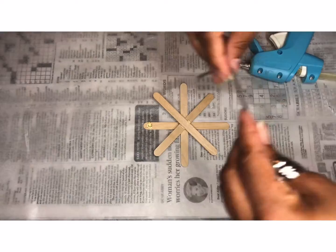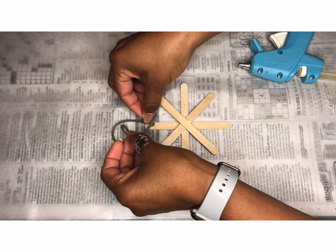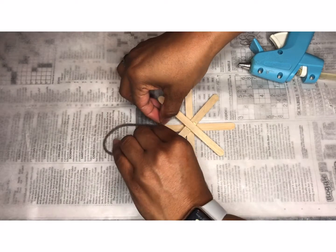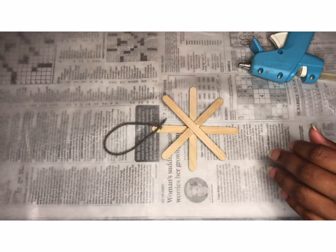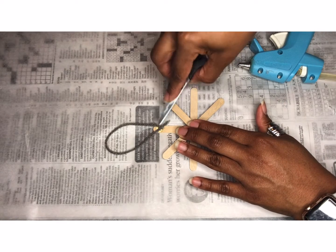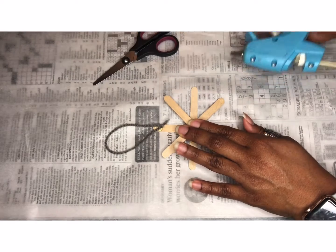So there you go — you have your glue there, and you're going to secure the ends of it. Loop it, and if you want to make sure it is very secure, you can place some more glue on top of the ends. Since the glue is hot, please be careful. Use something else to press the ends of the string down.